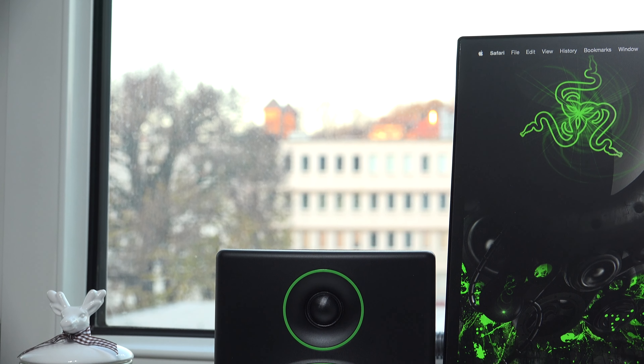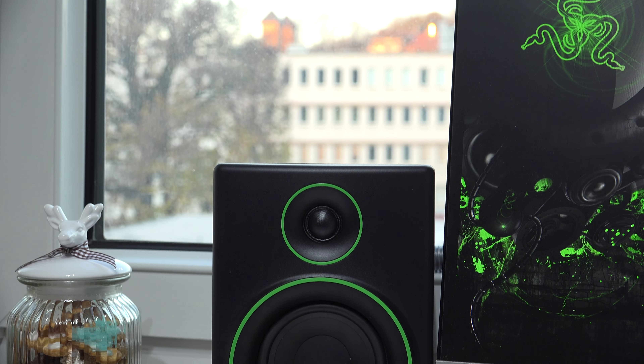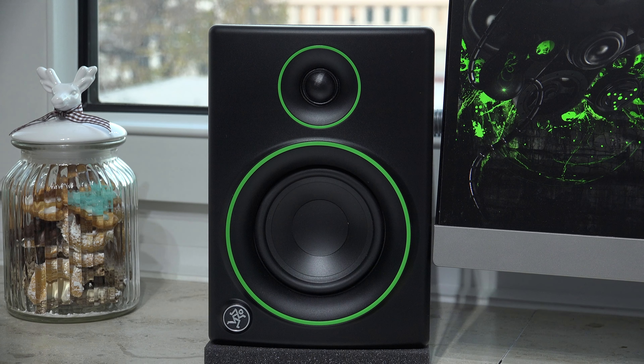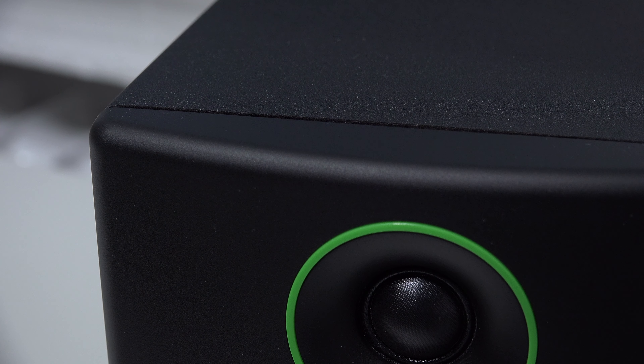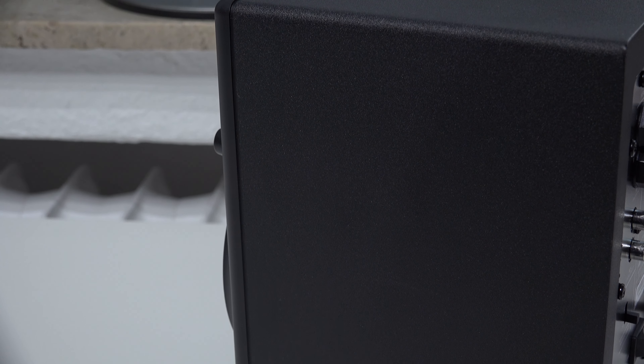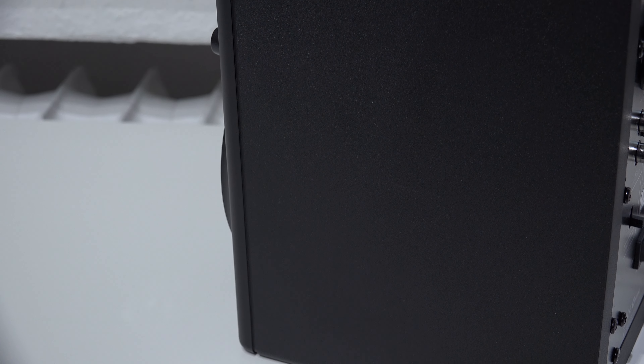Moving on to the design and build quality of the CR4 speakers — overall I was very impressed, especially considering the relatively low price. We have a great, very solid build quality with no visible flaws in the paint. The right active speaker is very heavy and makes a solid impression, while the left one is a lot lighter because it's just a passive speaker.